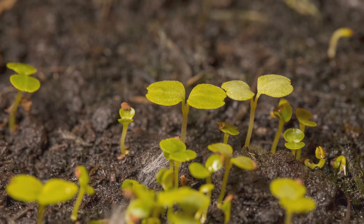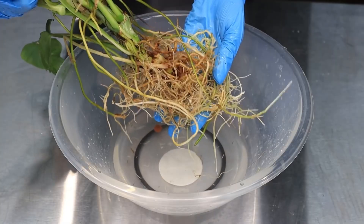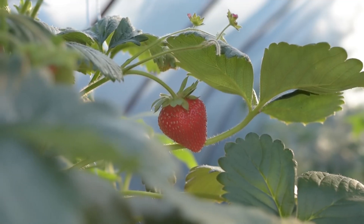Without enough phosphorus, plants will grow slowly, develop weak roots, and produce fewer flowers or fruits.